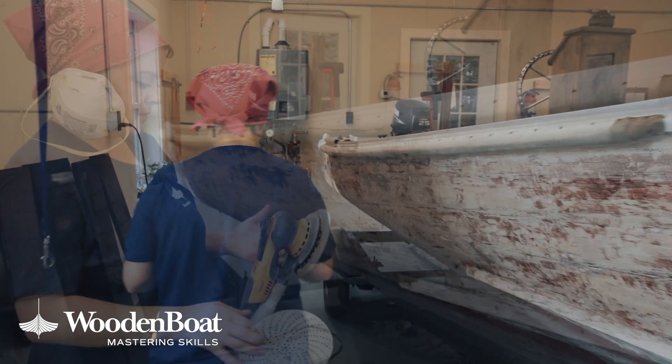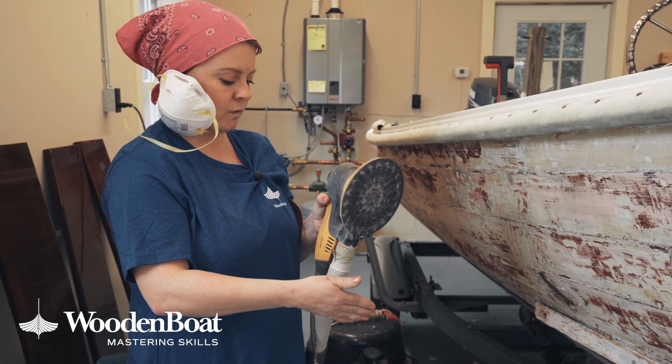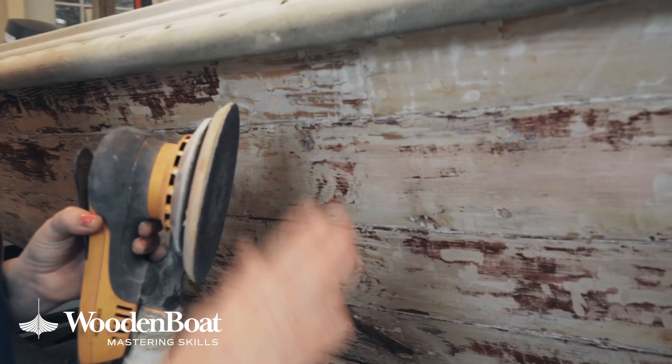This is an orbital sander, which is what I prefer to use because not only does it go around in circles, but it's called a random orbit — so it sort of moves around too, and that way you don't get as much of the circle patterns in your wood.